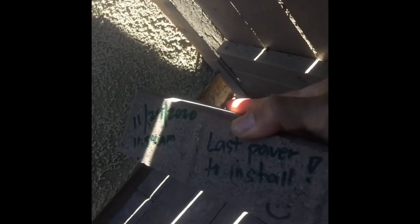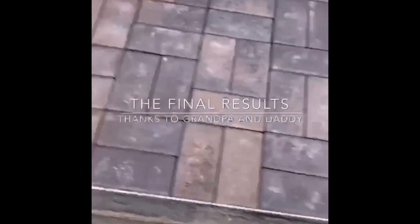Alright, here we go — last paver to install, and we are done on our walkway project. Here we go: three, two, one. We are officially done with the walkway! Here are the results of the walkway.